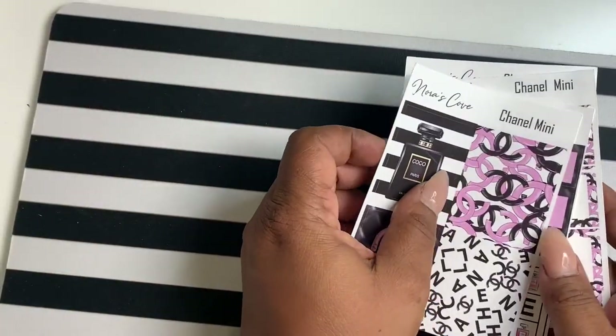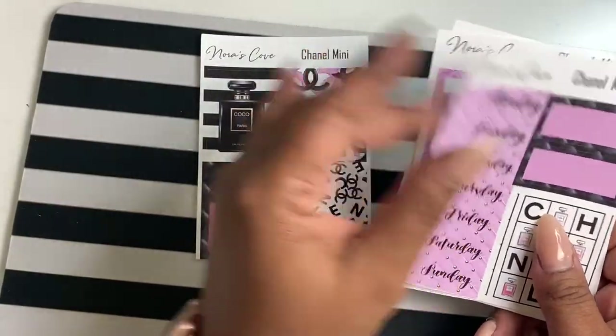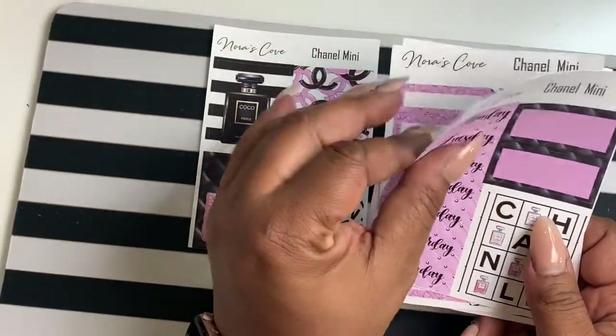That's the full kit, and it is also à la carte. So if you don't want deco, you can just get date covers. If you don't want date covers, you can get deco boxes or just functional boxes.